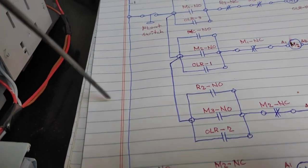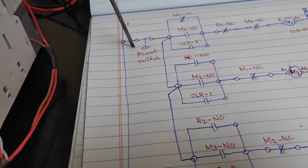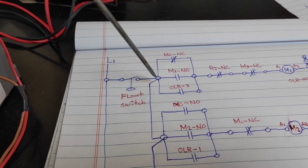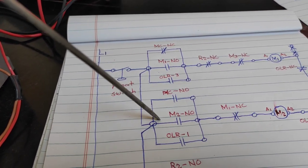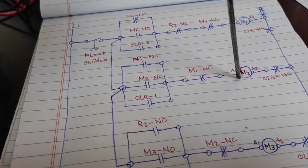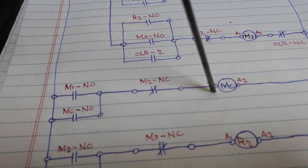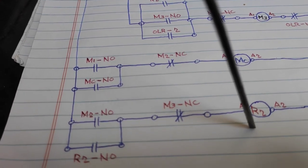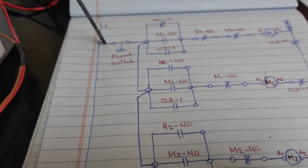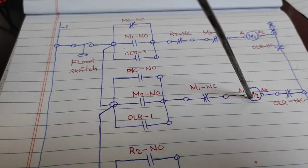Pag napuno na naman yung ating tanke, mag-open yung ating float switch. Pag nawala na naman ng tubig yung ating tanke, ay mag-close na naman itong float switch. Ang M1 ay hindi gagana — ang M2 naman yung dito dadaloy ang kuryente natin. Pag nag-change position ang ating M2, ang ating MC ay mag-de-energize at ang ating R2 ay gagana naman. Pag napuno na naman ng ating tanke, mag-open na naman ang ating float switch at mag-de-energize ang ating M2.